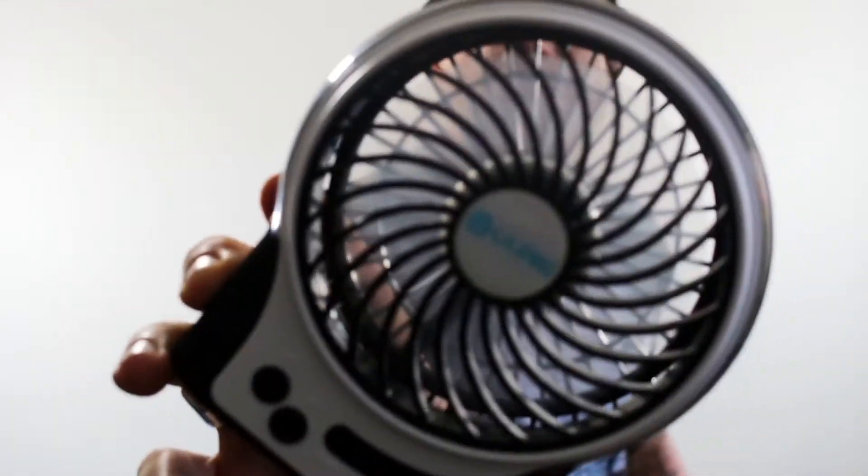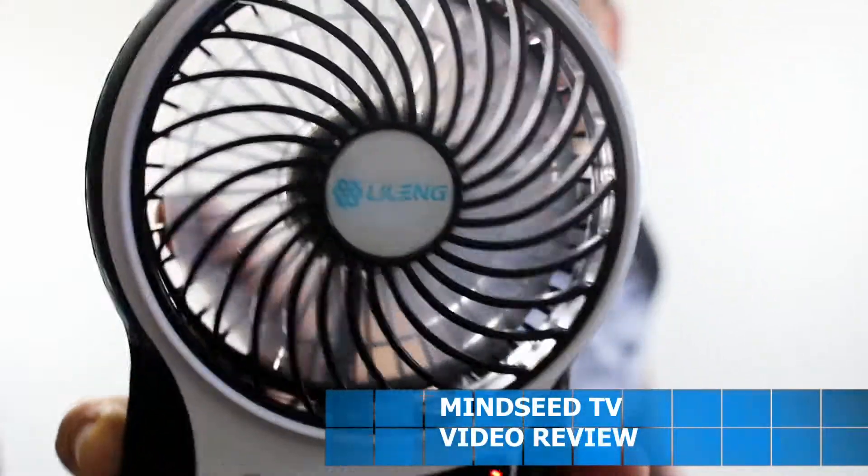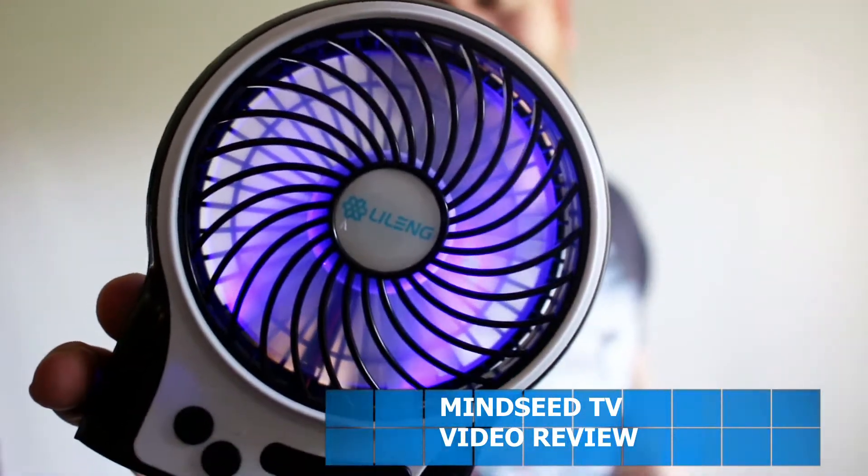Oh yeah, that's nice. You guys want some of that action? Can you cool down? Are you feeling it? Is it blowing through your screen right now? Can you feel it? Does it feel good? And it has an LED — how sweet is that?